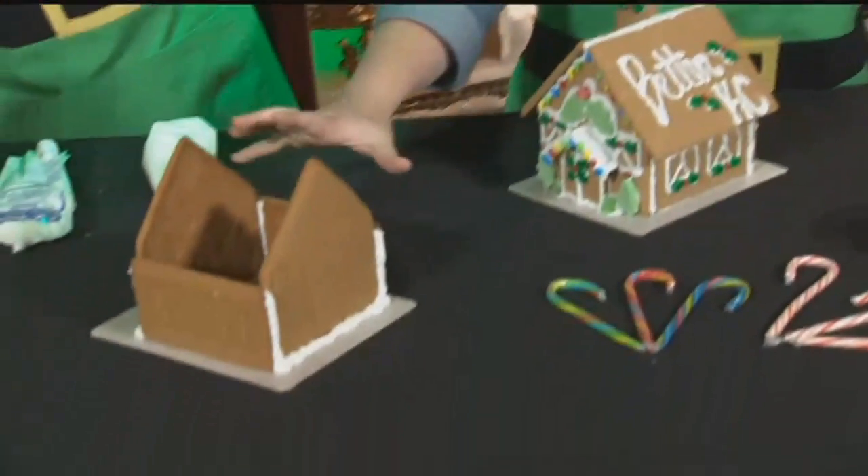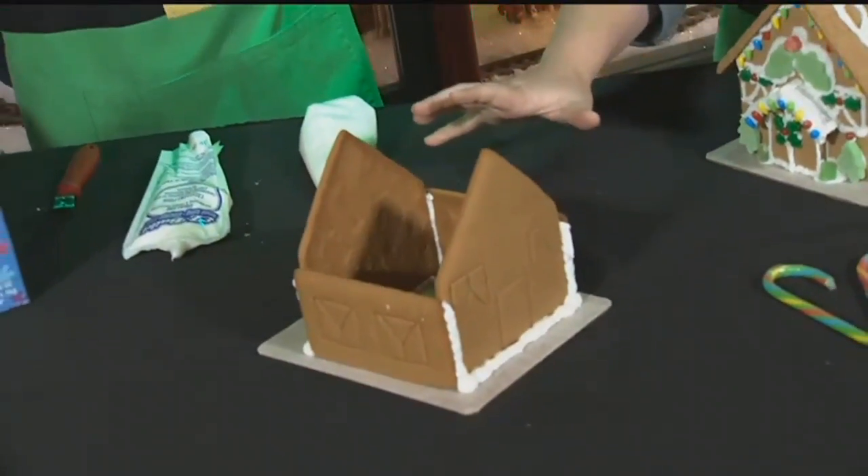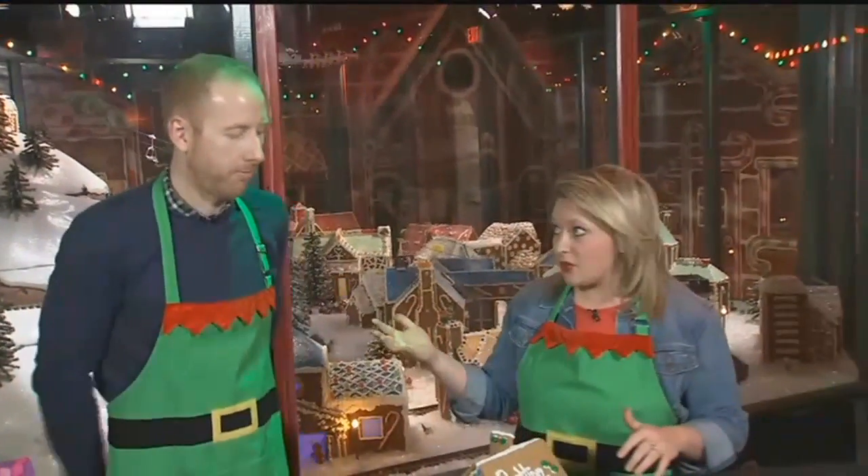I want to show you our gingerbread house. 15 is your favorite number — 15 minutes after you put the walls up before you put the roof, and another 15 minutes before you can even start decorating. Russell is still with us.